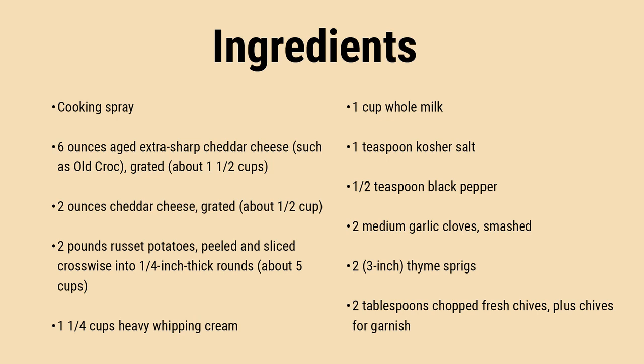Directions: Preheat the oven to 425 degrees Fahrenheit. Spray an 8-inch square baking dish with cooking spray. Combine cheeses in a medium bowl and set aside. In a large saucepan over medium-high heat, bring potatoes, cream, milk, salt, pepper, garlic, and thyme to a simmer.